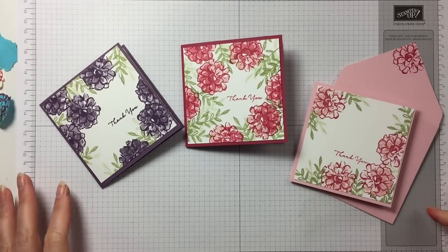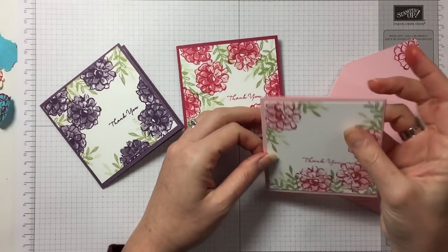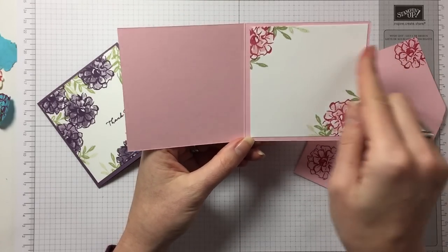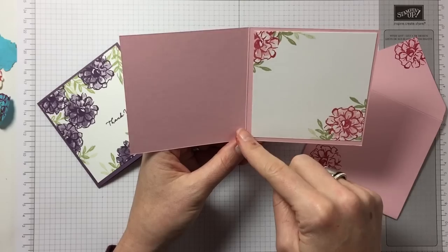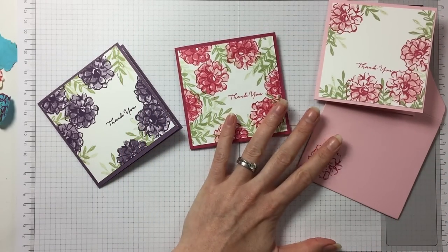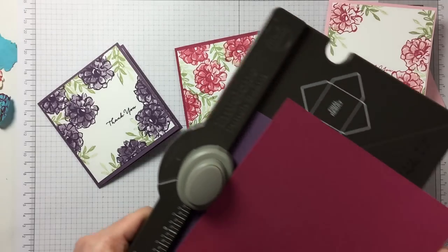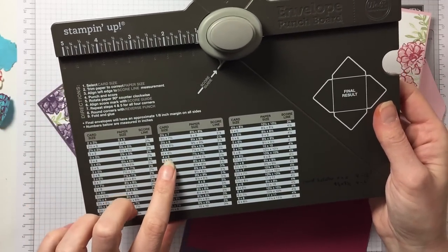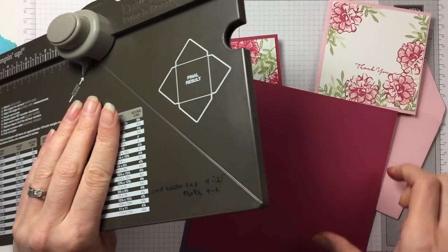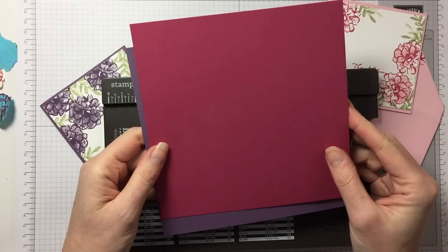We've made these little cards but we need envelopes because these are 4x4 cards. I've cut them out of an A4 sheet of paper so it's 8x4, scored at 4, and you are left with quite a chunk of your paper. For a 4x4 card envelope, you need a piece of paper that is 6⅞ x 6⅞, and actually you have got that left in your A4 size piece of card.